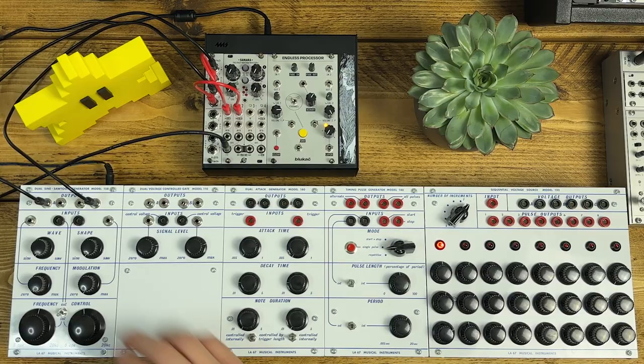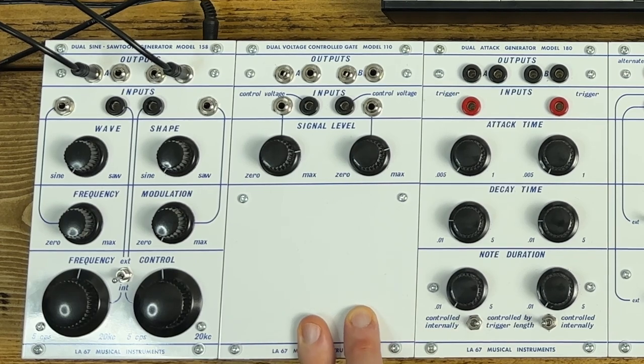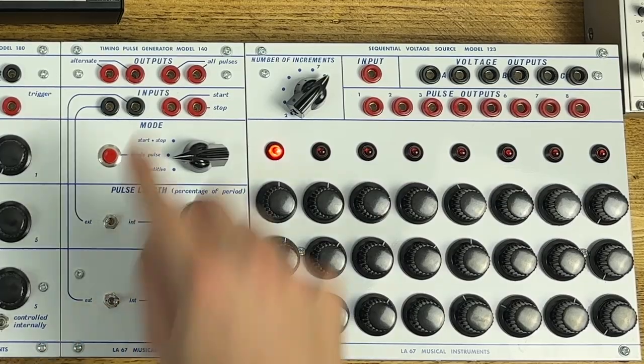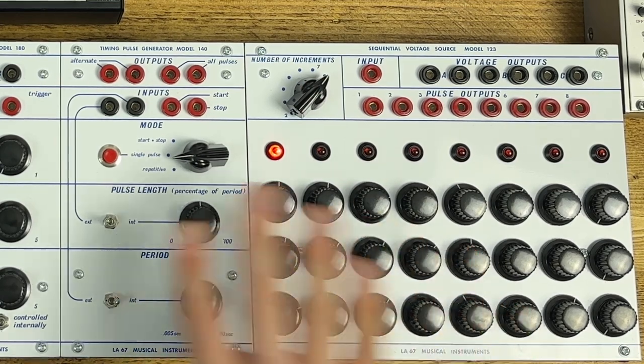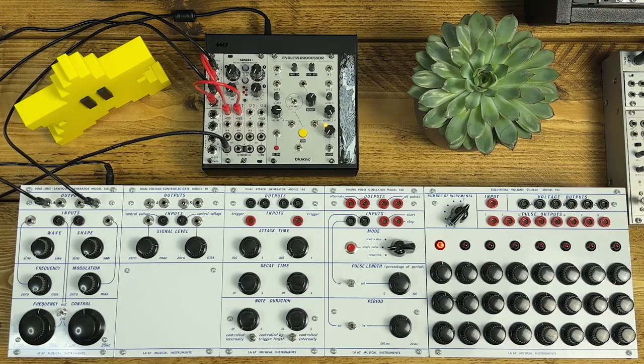The modules are: the 158 dual sine-to-sawtooth generator, or dual oscillator; the 110 dual voltage controlled gate, or VCA; the 180 dual attack generator, or envelope generator; the 140 timing pulse generator, or clock; and finally the 123 sequential voltage source, which is a three-channel eight-step sequencer. I'll talk through the features and then let you have a listen to the oscillator before I get into some patches.